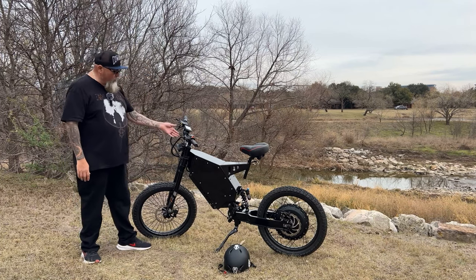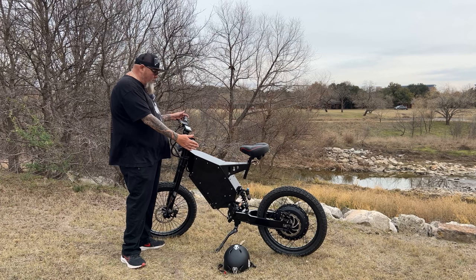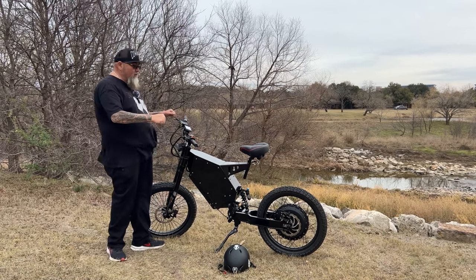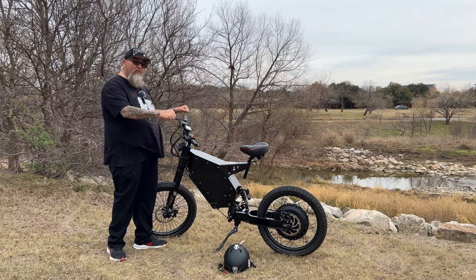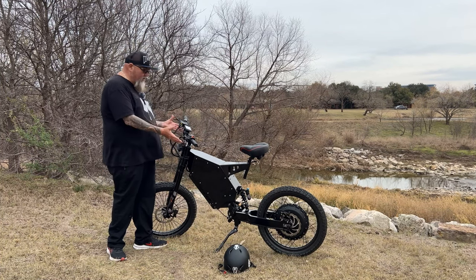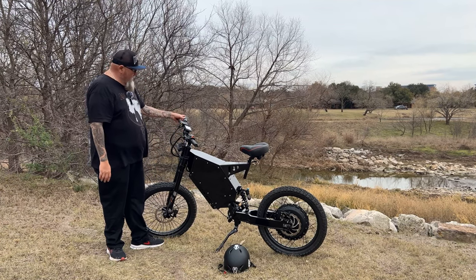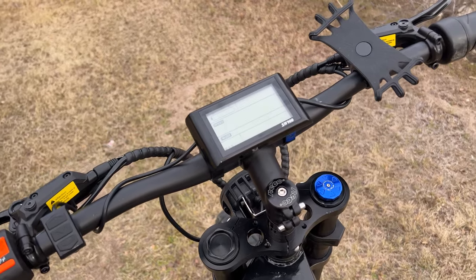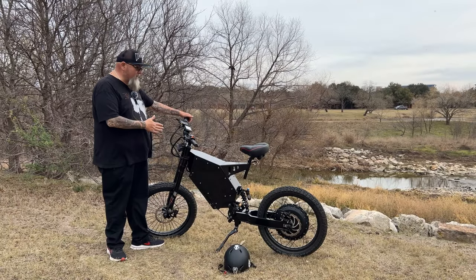It also comes with a Wake Competition Series handlebar. I really like the width and the rise of this handlebar. The way I have it set up with where my seat is, it puts me in a really relaxed riding position where I can ride for a long time without any back pain. It comes set up with a half-twist throttle, which I really like. It's very responsive — it does what I want it to do.